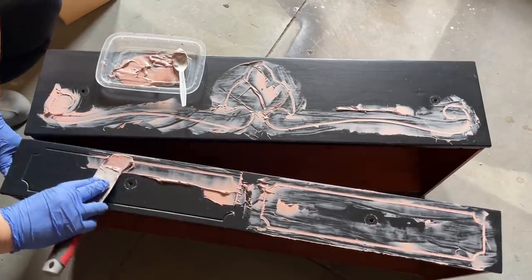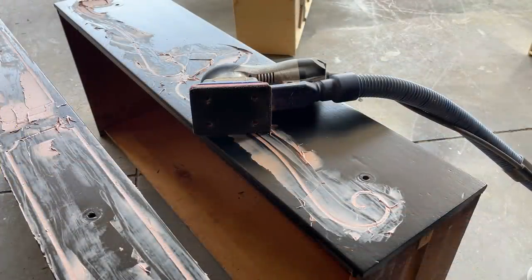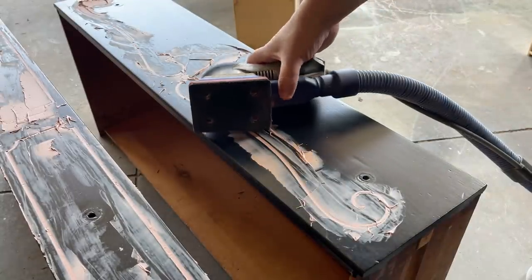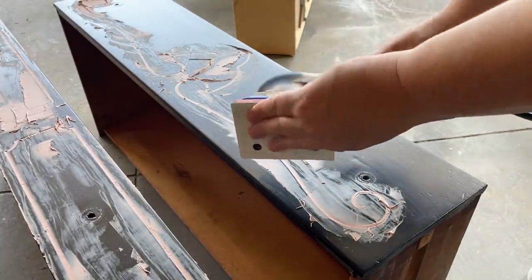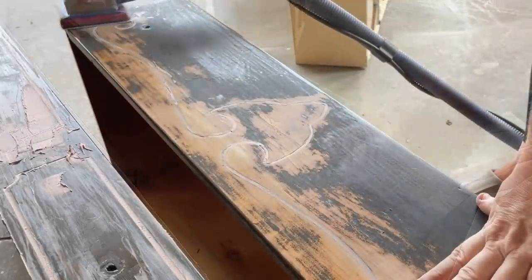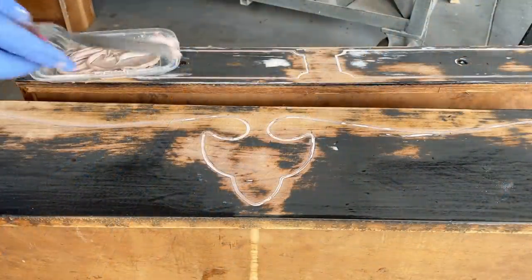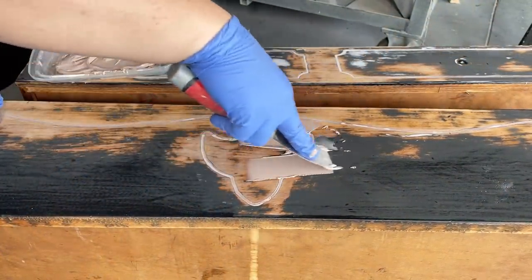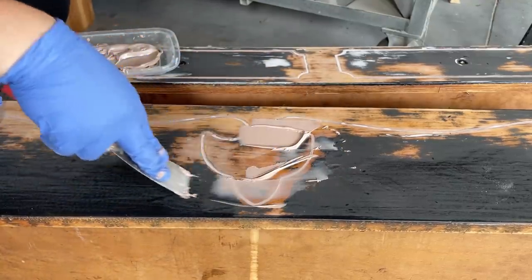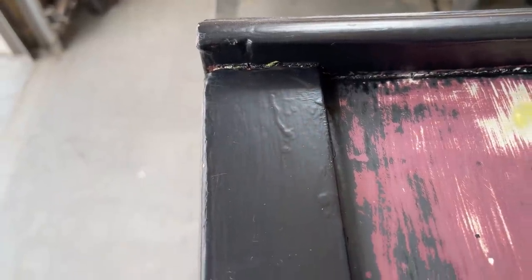After about 30 minutes of dry time, my Bondo was ready to be sanded smooth. I put some 80-grit paper on my Surf Prep 3x4 electric ray sander to remove any excess Bondo and start smoothing out the drawers. It is extremely common when filling in deep details like this, or even hardware holes, for it to take two, three, or even four applications of filler to get a smooth even finish. After sanding down my first application I had some little pockets and air bubbles, so I mixed up more Bondo and applied a second layer. While that was drying I switched out the sandpaper to 180-grit to start smoothing out the rest of the dresser.